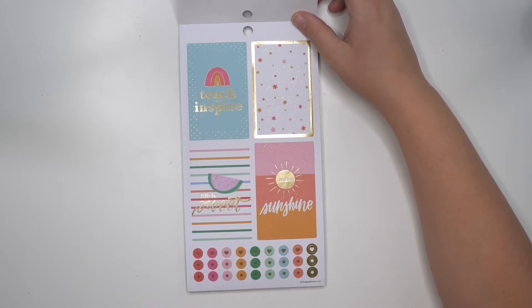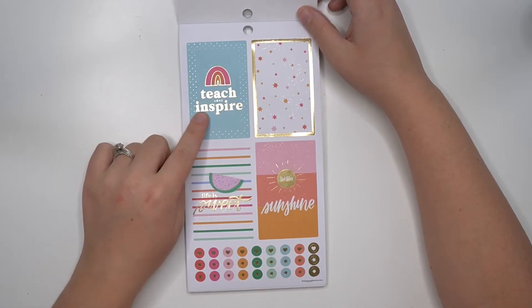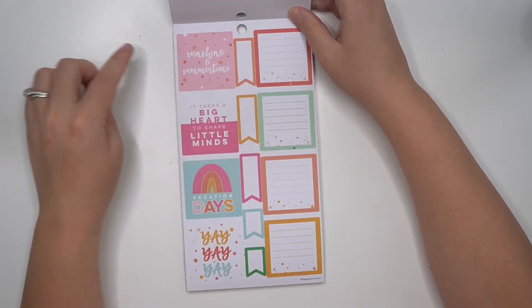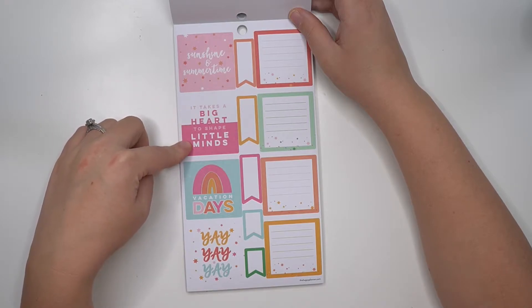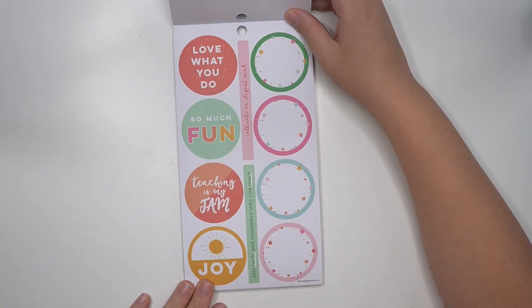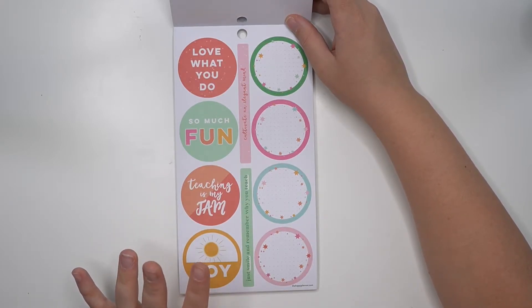Now we're moving into summer, which teachers don't always teach in, but some do — so this should be pretty decorative or fun. I like the colors already. 'Teach love inspire,' 'life is sweet,' love that watermelon, 'hello sunshine,' 'sunshine and summertime,' 'it takes a big heart to shape little minds,' vacation days — yay! Then some functional boxes and circle stickers. This is kind of like a color story sticker book but with the seasons.